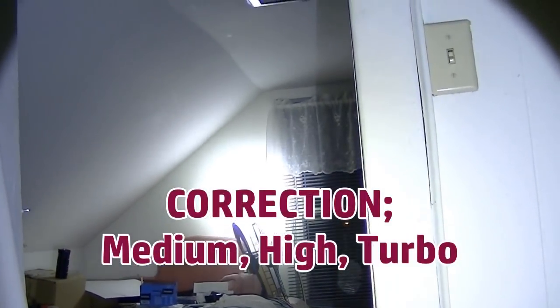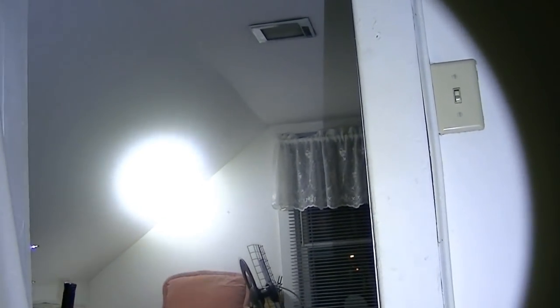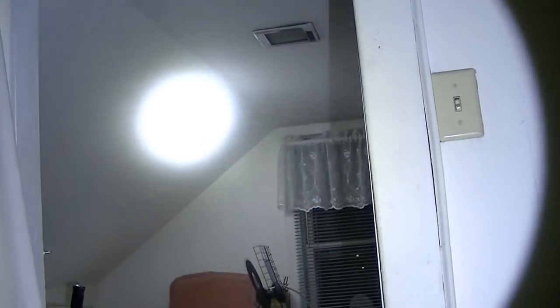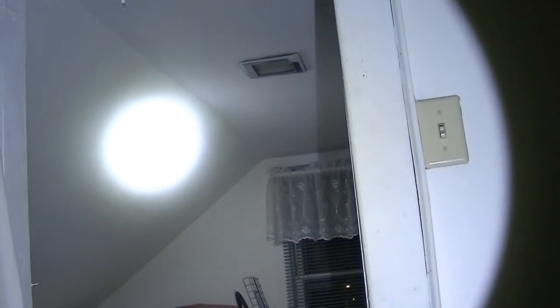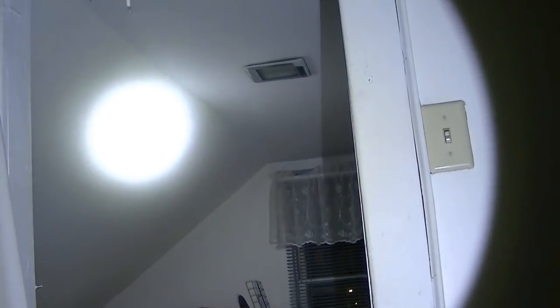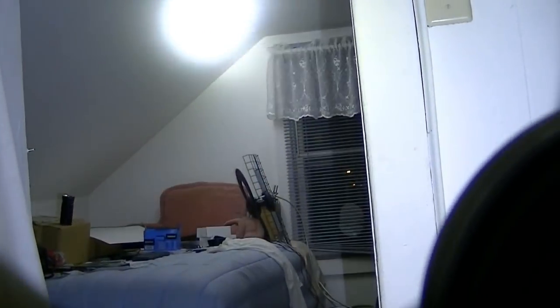I urge you to go to my website and look at the outdoor beam shots to see what this light can really do. My website, Lights and Gear, is specifically for showing outdoor pictures of the flashlights I review. Taking the camera outside for video is problematic — the camera doesn't properly show the beam at distance in the dark — so this is really the best way to see it.